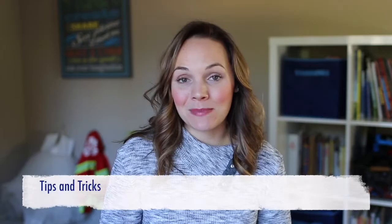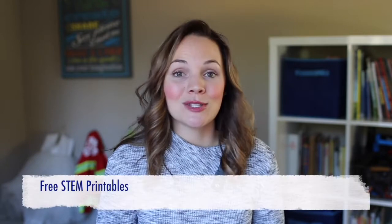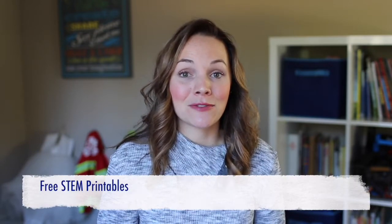Hi everyone, my name is Malia from Play-Doh to Play-Doh and the STEM Laboratory, and today we are going to geek out on STEM bins. I'll be sharing my favorite tips and tricks for setting up STEM centers that are engaging, fun, and manageable, and I'll also be passing along a lot of freebies that I hope will help you get started right away.